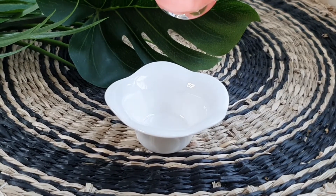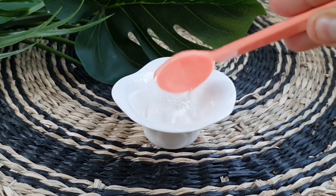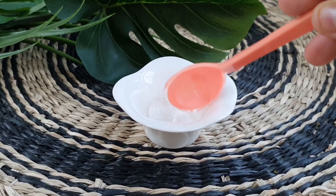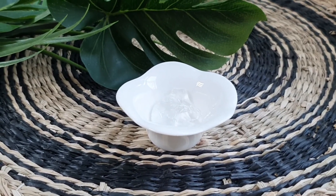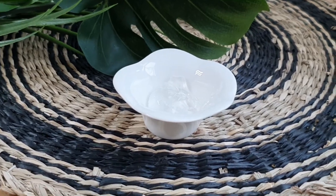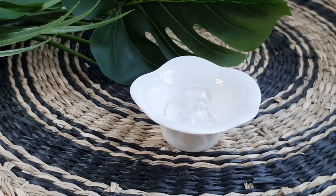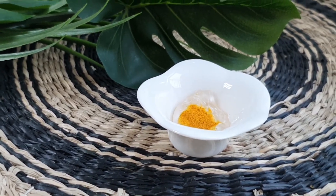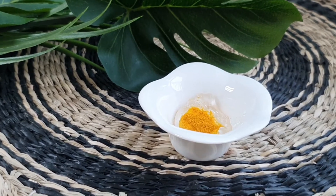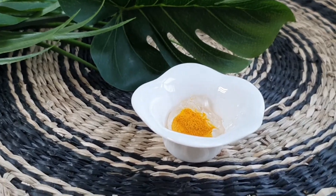Let's start the video. First, put a clean bowl and add a cup of water. Then add 1 spoon of water. After that, add 1 spoon of turmeric. You will need to mix it thoroughly without any lumps — mix it nicely. This is also called gold gel.